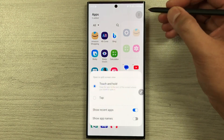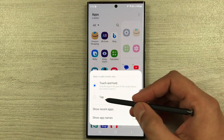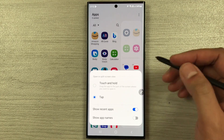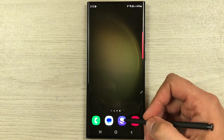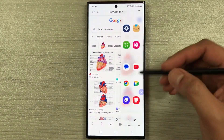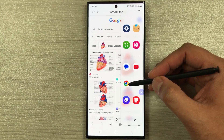To enable this, take out the edge panel, select the pen icon, then select the three dots, and you will see the option for tap — just select it. Once you select it, the one-tap split screen is enabled.